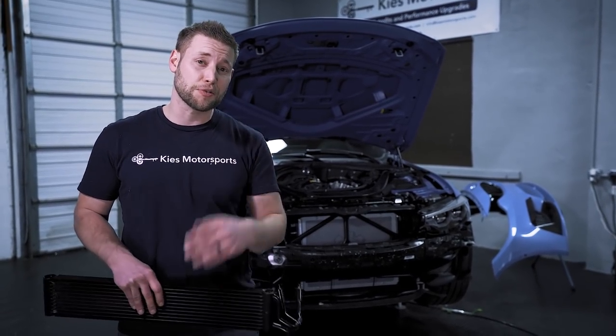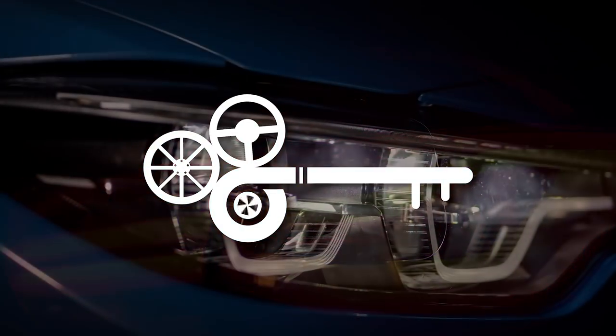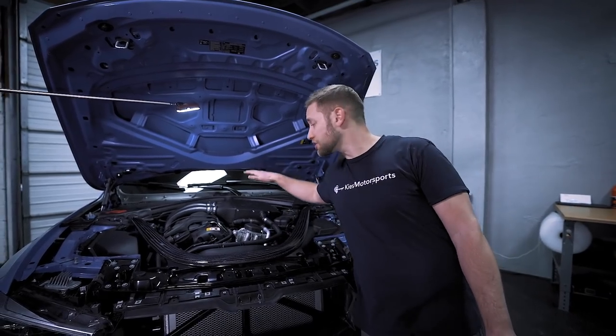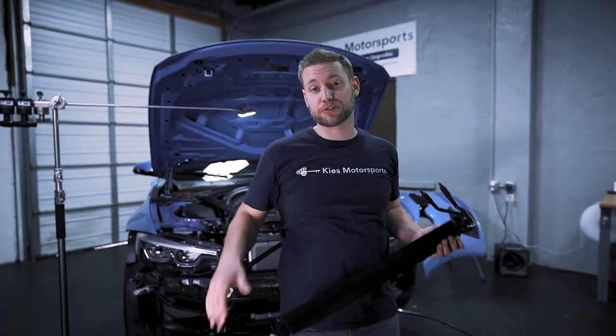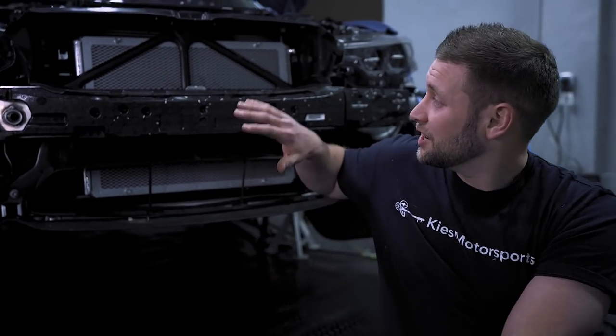Welcome back to part three of our three-part series on the cooling refresh on this F80 M3. In part one of our series, we showed you how to install a CSF charge air cooler. In part two, we installed a CSF front mount heat exchanger. And in today's video, part three, we're going to show you how to get 30% more efficiency with the CSF DCT cooler. Let's pick up where we left off after the last video.